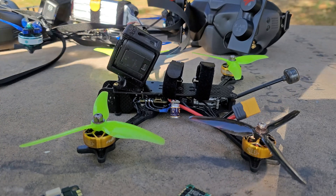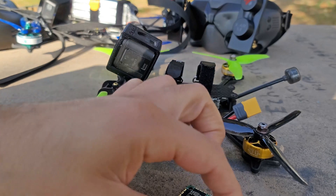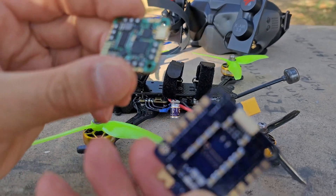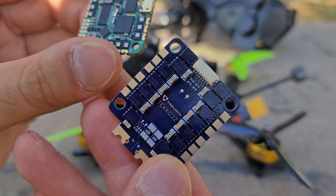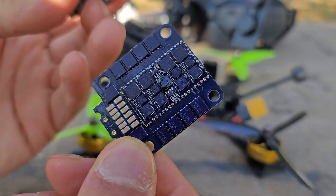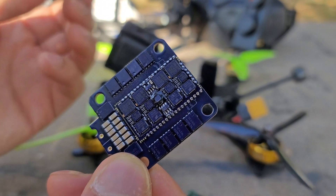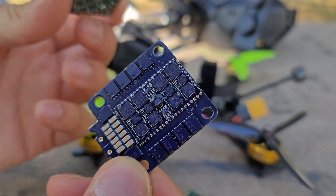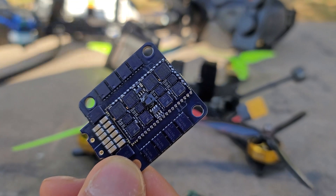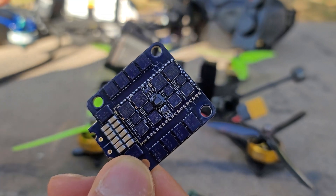I eventually assumed manufacturers would start making whoop-mount flight controllers and 4-in-1 ESCs at whoop mount size. If you look at a 30x30 board, there's a lot of empty space — it doesn't look that hard to just shrink the mounting holes without really changing anything else. If we moved everything to a whoop platform, we could use one unified platform from the smallest whoop all the way up to 7 and 8-inch, with no ambiguity in how electronics get mounted.